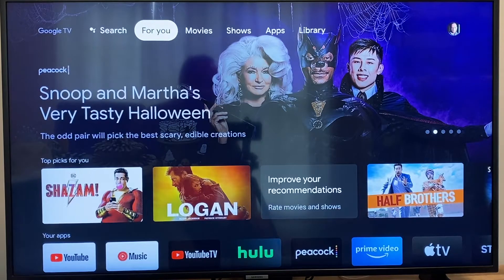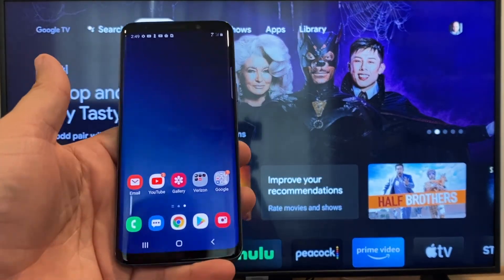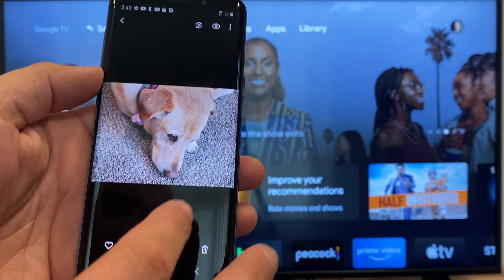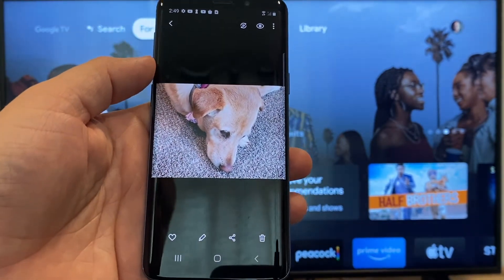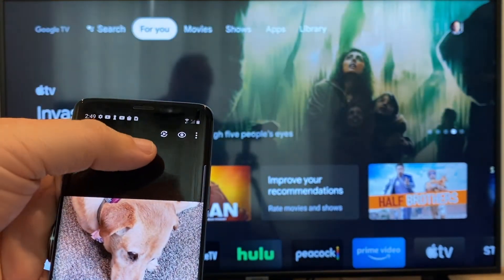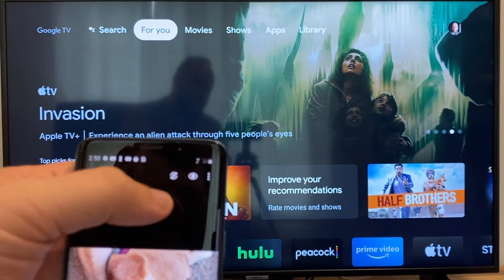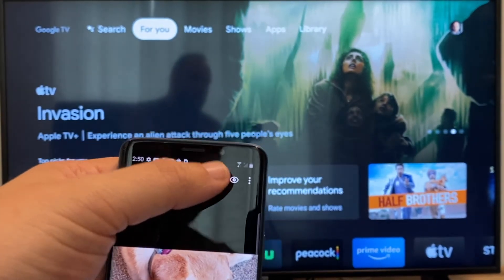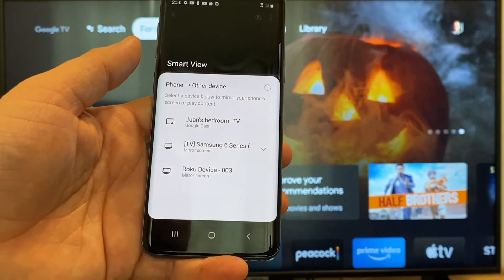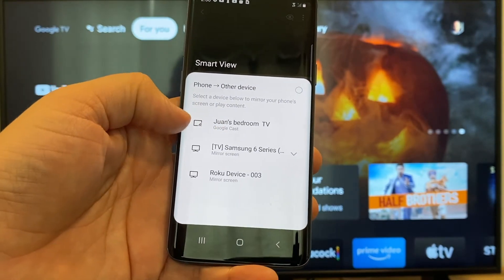The way to cast or mirror your phone to your Google Chromecast — the first thing you're going to want to do is get your Android and go to the gallery. Here is a picture I took today of my dog. The easy way to cast a picture is up here on the top right — you'll see a play icon with some arrows going around it. Tap on that and it'll bring up all the devices that it's able to cast or mirror to. On the top one you'll see where it says Juan's bedroom TV, and it says Google Cast.